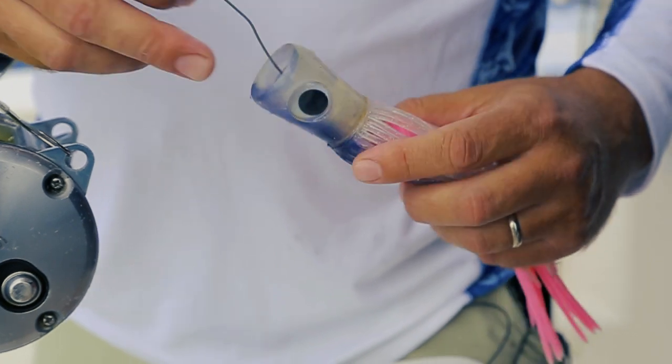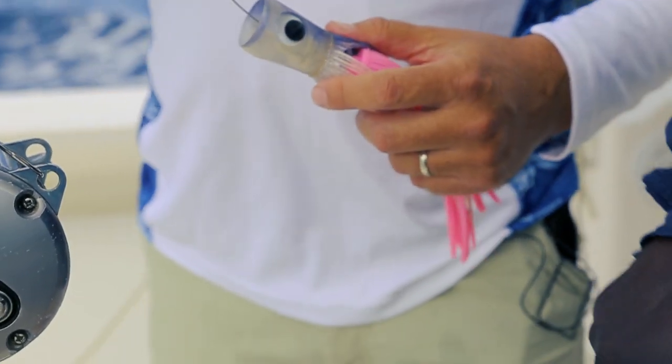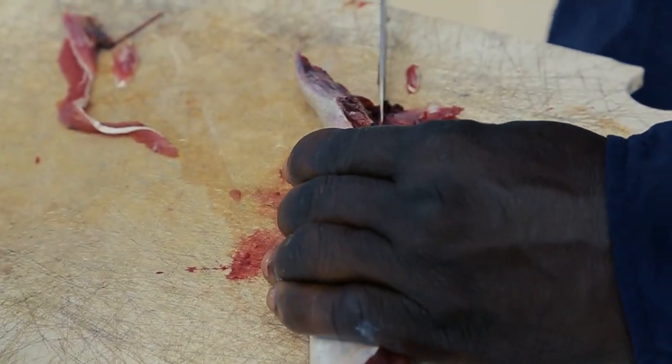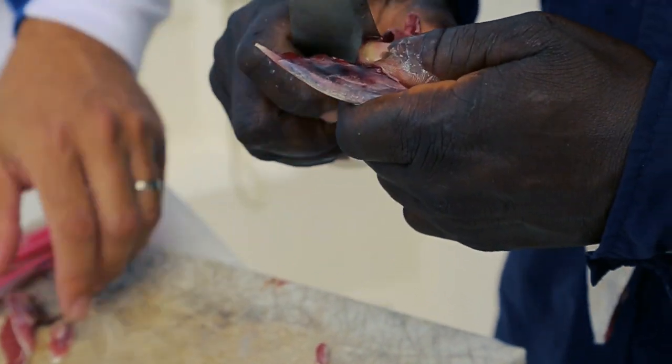The strip will go in the end of the chugger, so when the sailfish hits it he's going to follow it all the way back to the boat. Then we'll have a chance to put a hook bait in the water and catch him. This is a pretty cool technique.